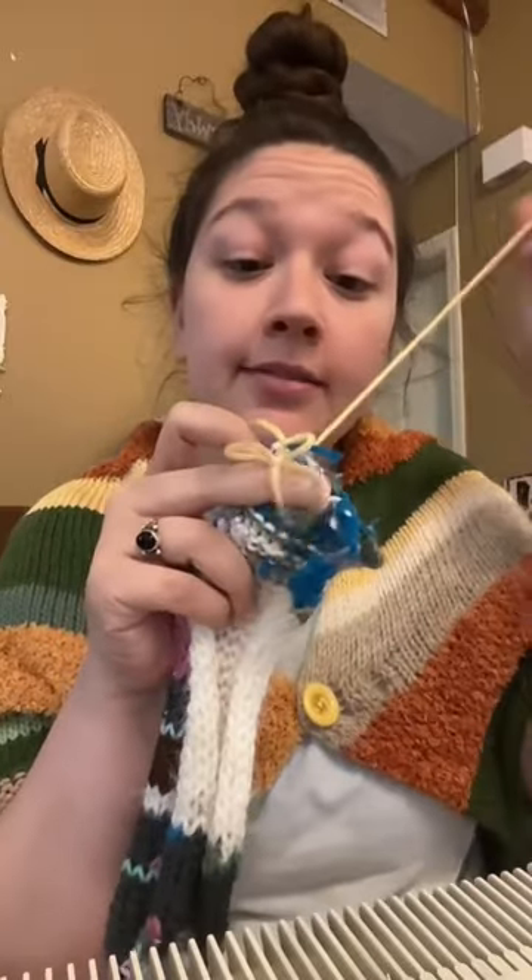We're at about 23 inches. Time to cast off. I hate this part. There we go — here it is completely done. Let's try it on. Just think, I would have thrown all this yarn away, and now I have a really cute little quirky headband.